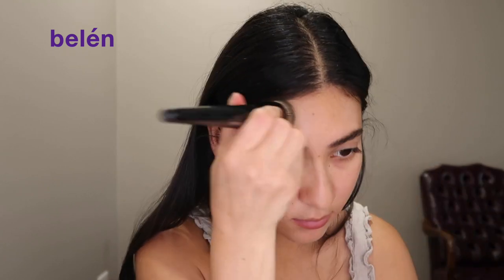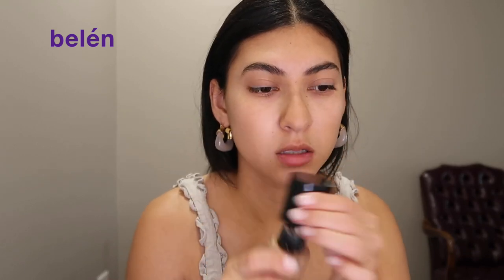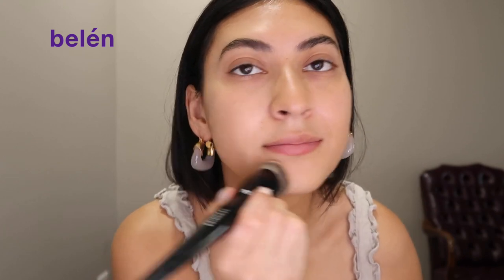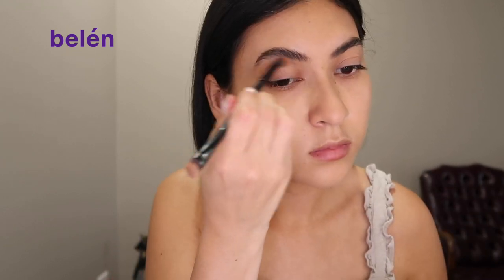I'm going to use this foundation brush by Sephora — it's called brush 70 if you want to look that up. Then I'm going to go in with my Giorgio Armani Luminous Silk Foundation and just apply that. I don't want to add too much because I do want to keep it super light and breathable on my skin.